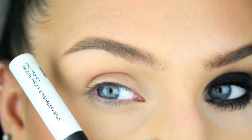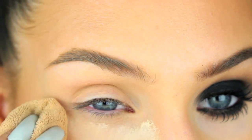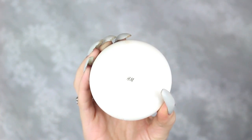First thing you want to do if you have oily lids is to apply an eyeshadow primer to prevent the eyeshadows from creasing. I'm going to skip this step, but I am going to apply a thicker layer of loose powder under my eyes to catch the fallout from the eyeshadows since I've already done my base.